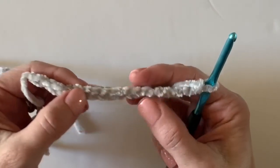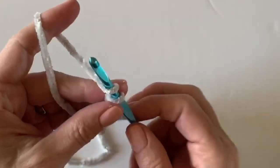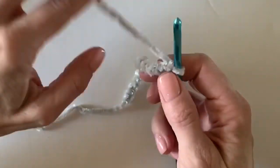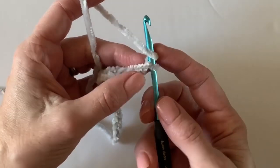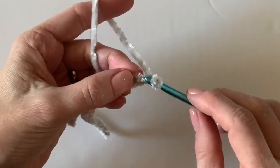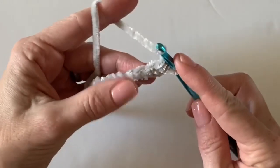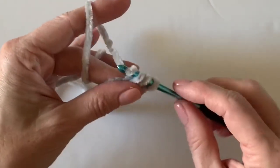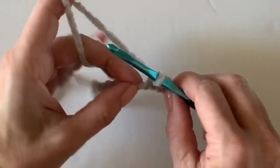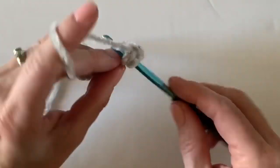Okay, chaining up to 20. This pattern starts with one row of regular half double crochet starting in the third chain from the hook. It is a little bit tricky to find those loops — you kind of get a feel for it — but that's another reason why I think you want to play around with this velvet first to really get the hang of finding those loops.